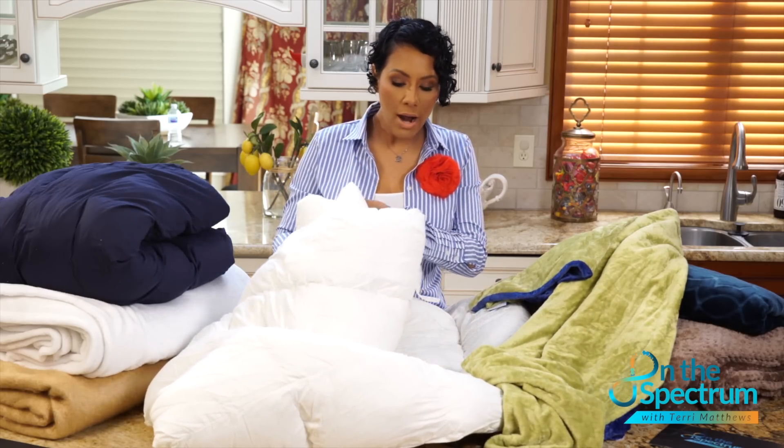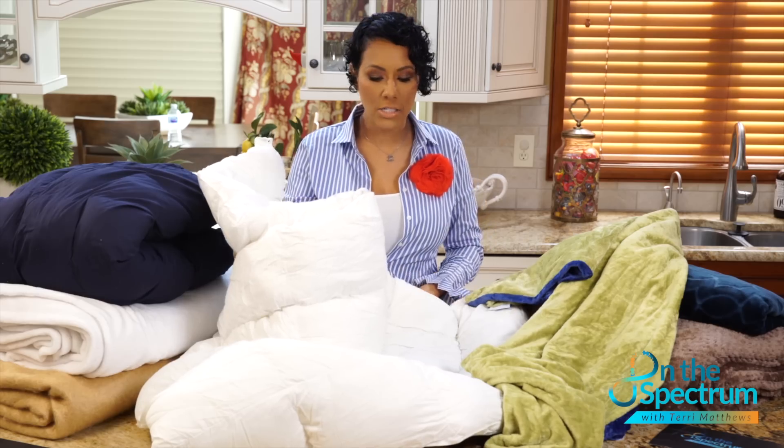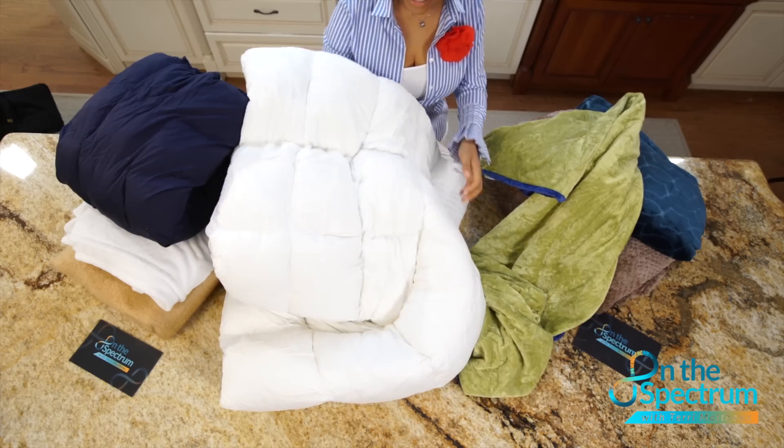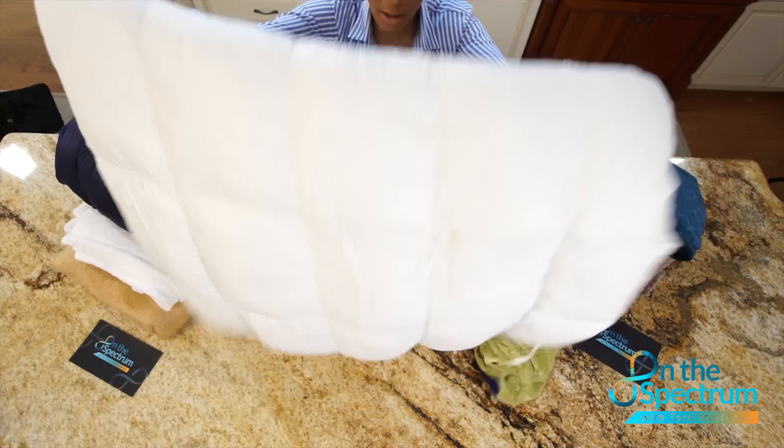Weighted blankets come in a variety of weight sizes: two pounds, three pounds, five pounds. And what's awesome about these weighted blankets is that this one is also very easy to wash.